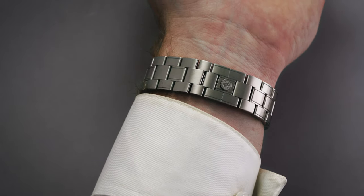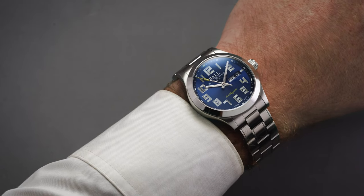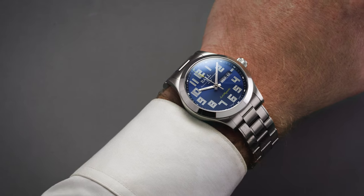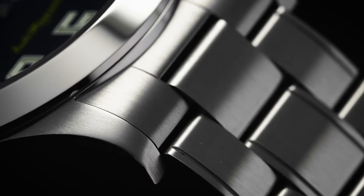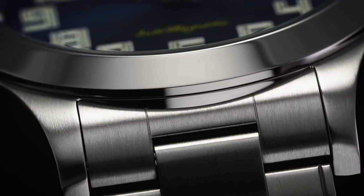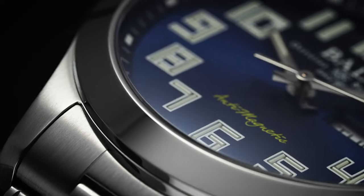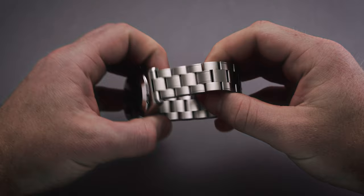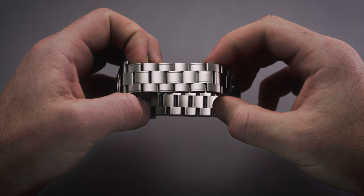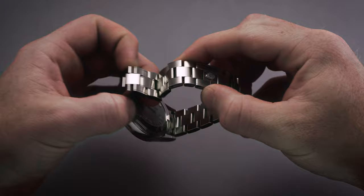Ball offers two attachment options for this model: a rubber strap with a pin buckle, and a three-link oyster-style bracelet. The bracelet measures 20 millimeters at the lugs and does not taper toward the friction-set butterfly clasp. Brush finishing is applied to the top and underside surfaces, while the ends of the exterior links are polished. There are plenty of sizing links throughout, including two half links, and Ball uses screwed-in links rather than a push-pin system to enhance security. Small cutouts are provided at the end links for easy access to the spring bars.